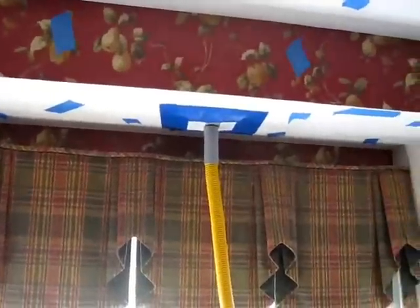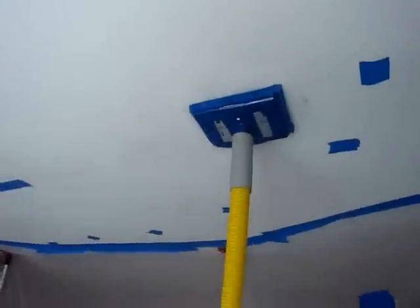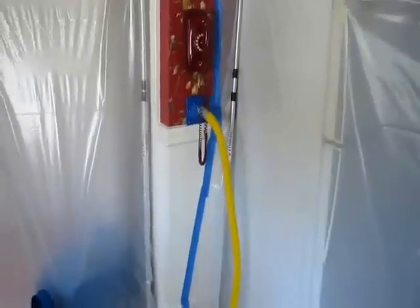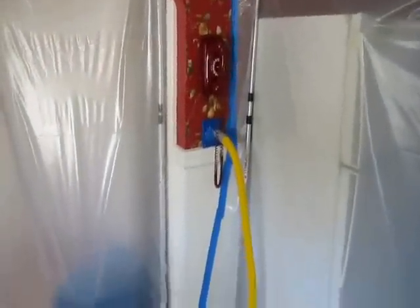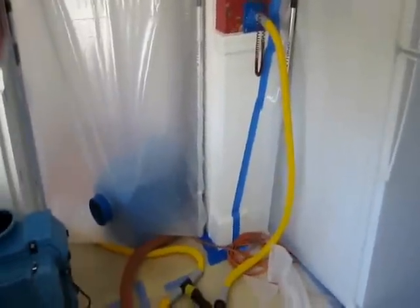We have a couple of these going into different areas — they're all under vacuum pressure and going through a HEPA filter. One is into the ceiling over here and another is into a wall over here. There's one more going into the kitchen area. All of these are drawing moisture out from behind the wall so we can dry without opening the walls. We have them under vacuum, not positive pressure.